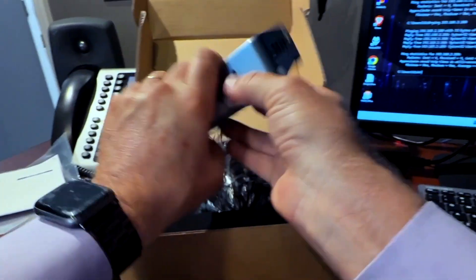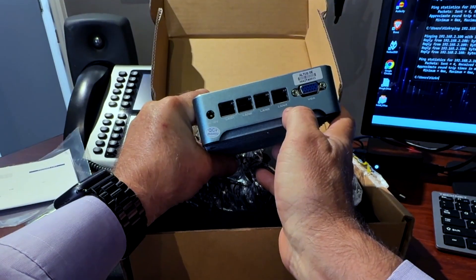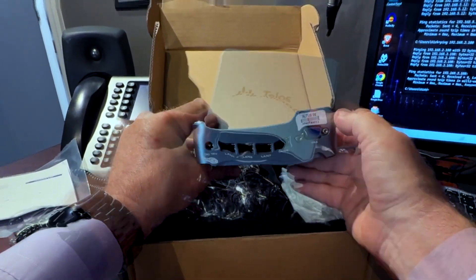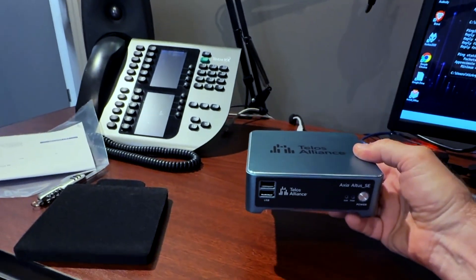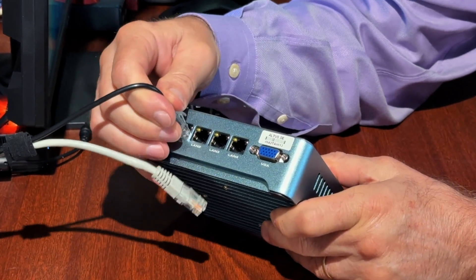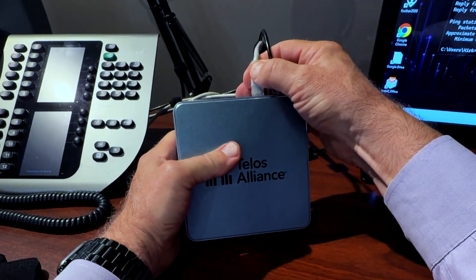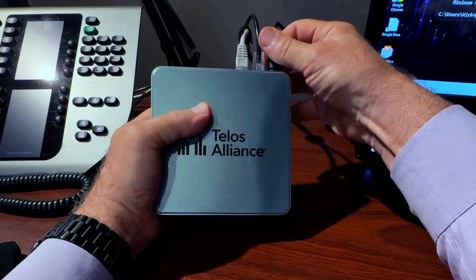On the back we have power, four different LAN connectors — we're going to use LAN 1 and LAN 2 — and then a serial number and a VGA connector. Let's put the box aside and plug in our network connectors: the audio-over-IP network into LAN 1, and the business network that goes to the internet on LAN 2. Then plug in the power.